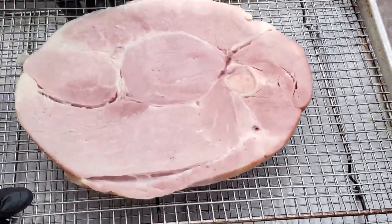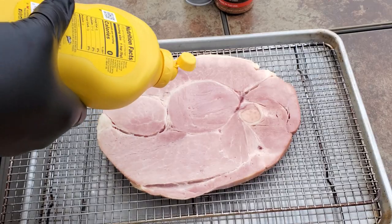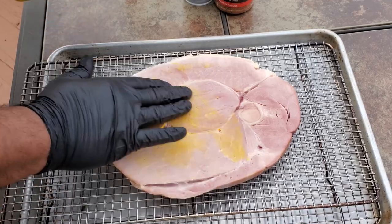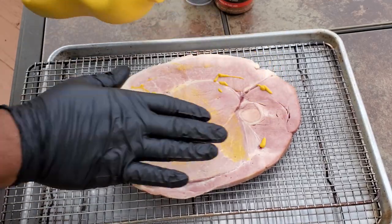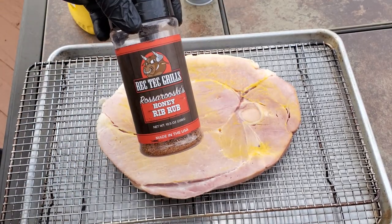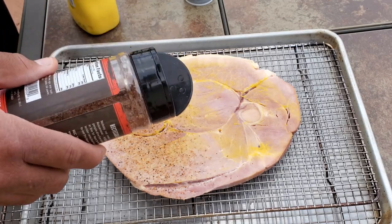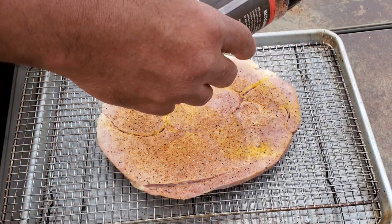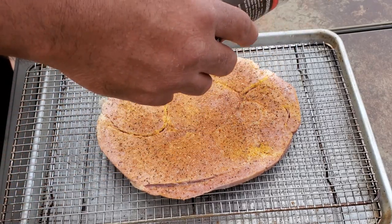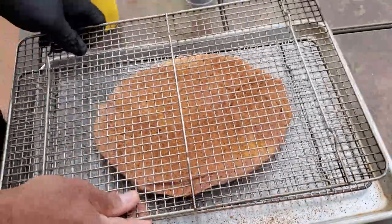And here's the star of the show — a 1.6 pound Smithfield ham steak. The first thing we're going to do is add a little yellow mustard to act as a binder. Not much, just enough to hold the rub. Next, we're going to generously add your favorite rub. In this instance, we're using RecTech's honey rib rub. Once one side is done, flip your ham steak over and repeat the process.